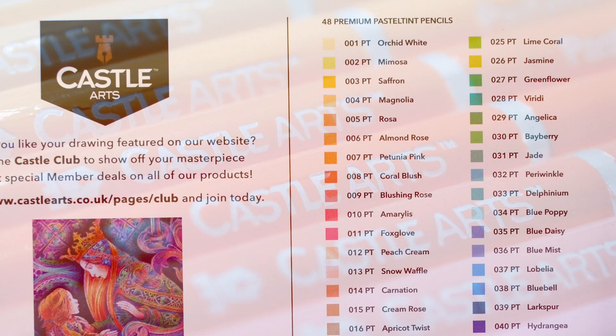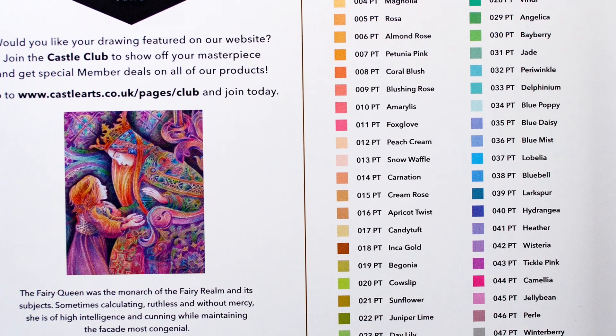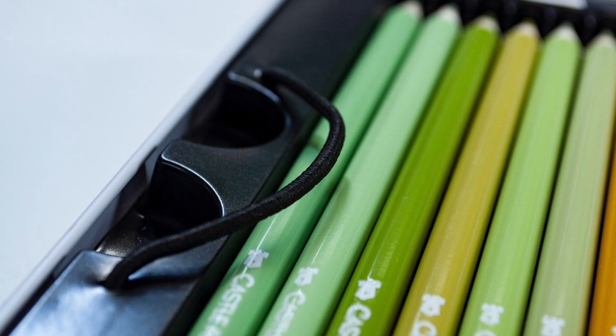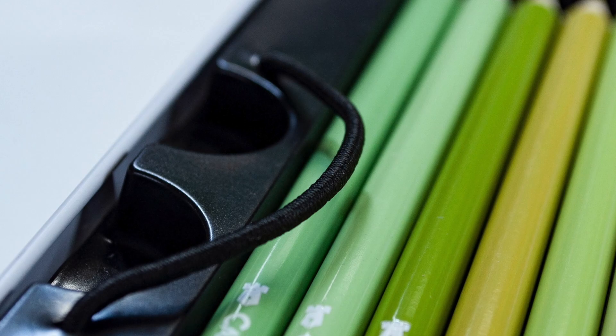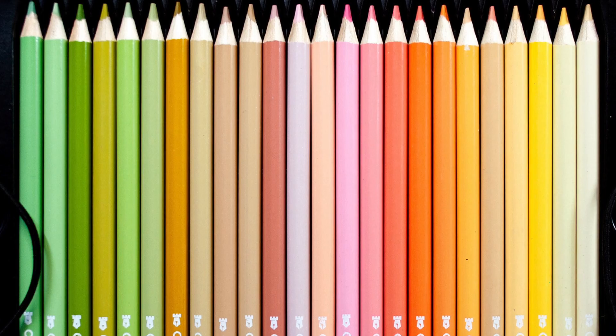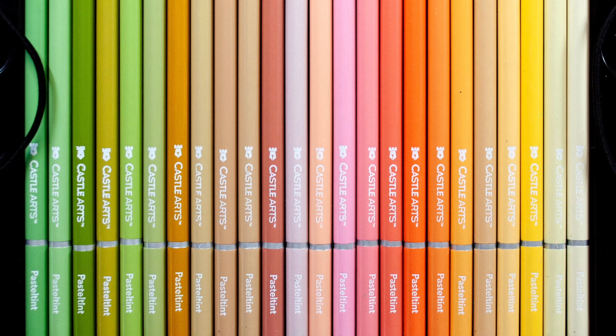With regard to the packaging inside the tin, on the lid they also have a color chart with color names, color numbers, and a little square beside each, which is beneficial. With the plastic trays, a lot of people hated the little indentations for pulling them out, but Castle have listened to their customers and added little elastic bands to help you lift them out. You can see the first layer of pencils when you open the set, and then the next layer below.